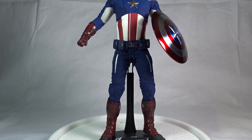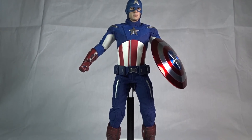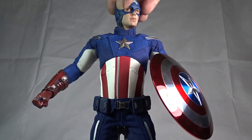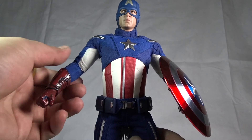That's a quick overview of Captain America. Now we'll go over some of the articulation. The head can rotate 360 degrees — I'd be careful though, because it does have a high collar and you don't want to rub off any paint.